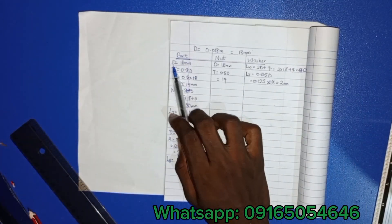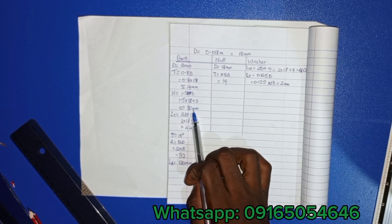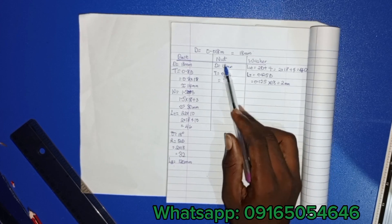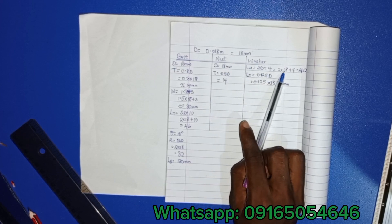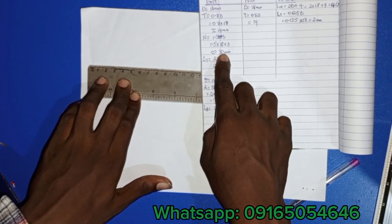With our given parameters: diameter d equals 18, thickness is 0.80. Width is equal to 1.5d plus 3. The length of thread is equal to 2d plus 10. Radius is 2d. Length of bolt for nuts is automatically the same as the bolt. For the washer, length is 2d plus 4, and thickness of the washer is 0.125d.